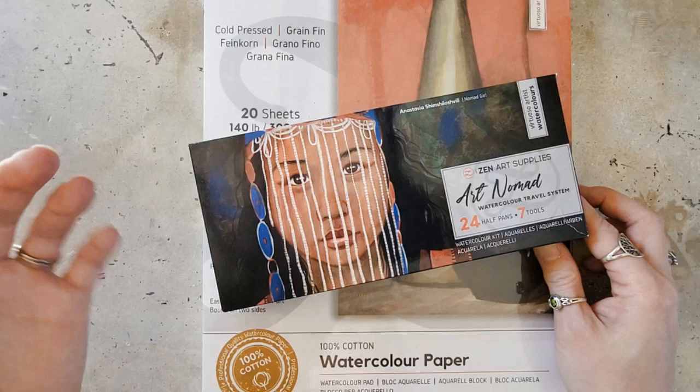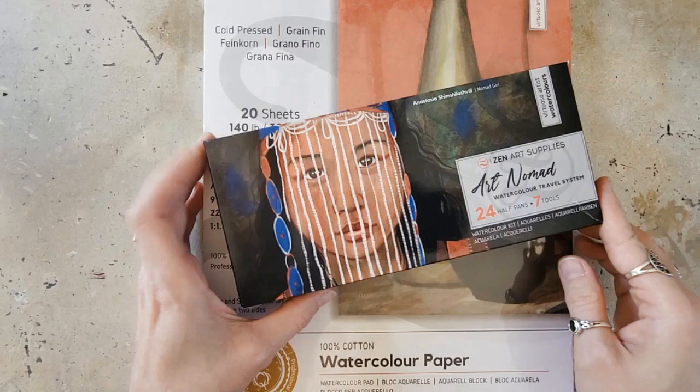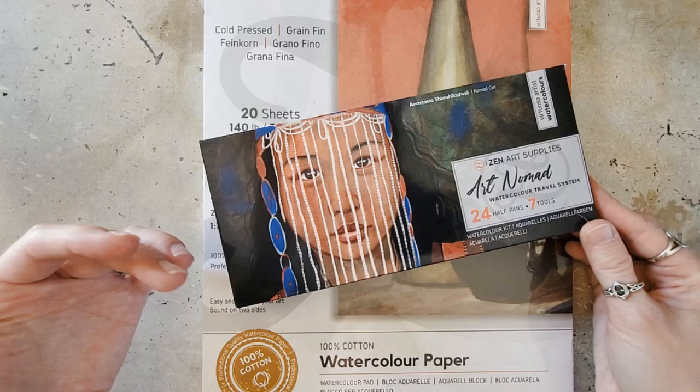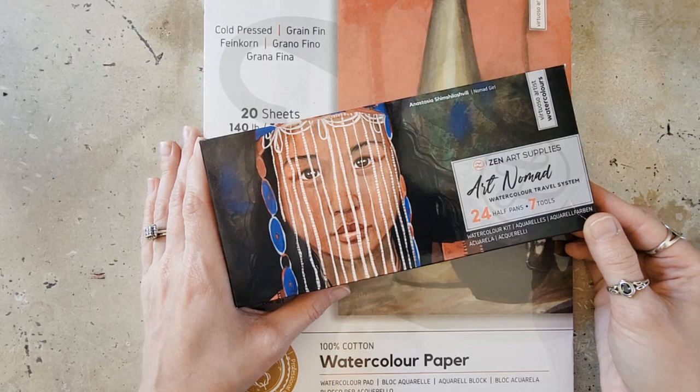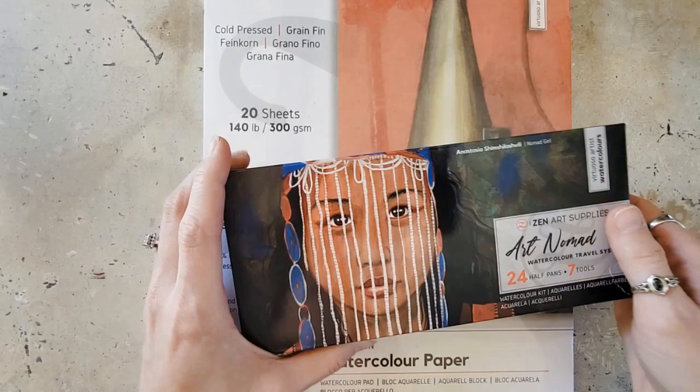I had just bought some of those on a whim on Amazon one time and they were fantastic. So I'm excited to actually try out their watercolor paint. I have been looking a little bit at the company since they reached out to me. I've gone to their website, and I have to say I really like what the company seems to stand for. I wasn't very familiar with them before other than the watercolor brushes that I had tried.